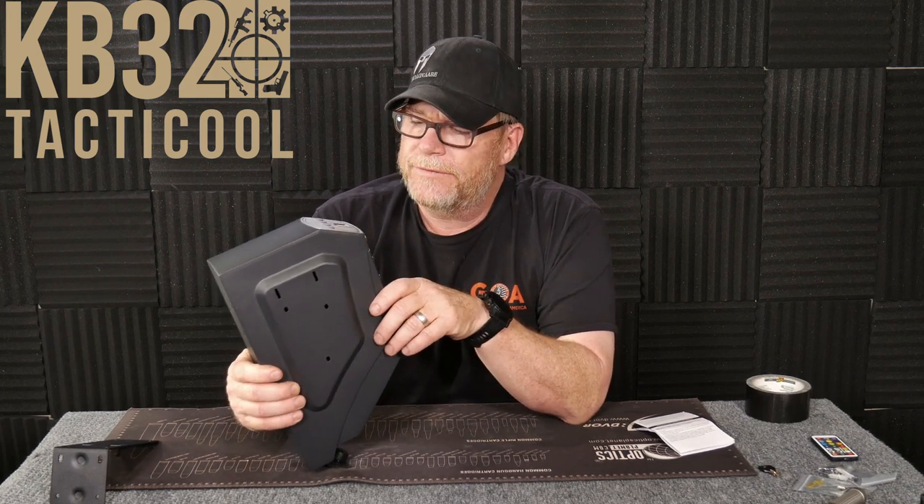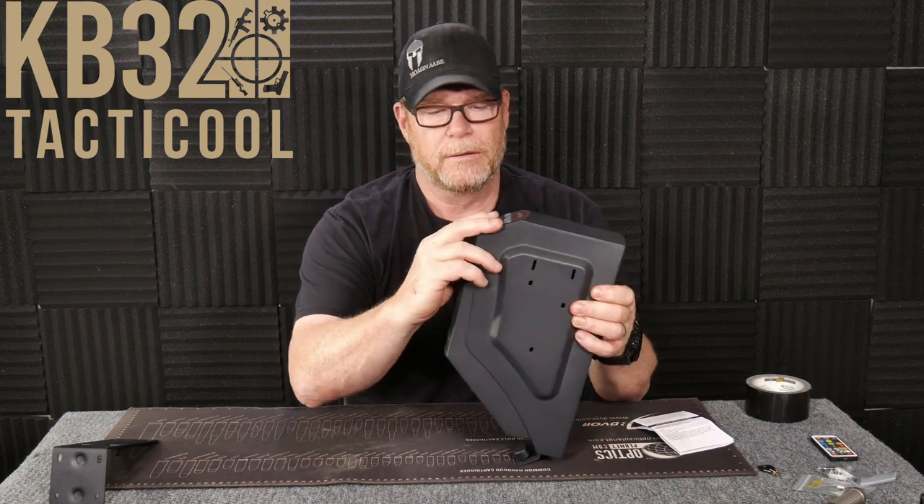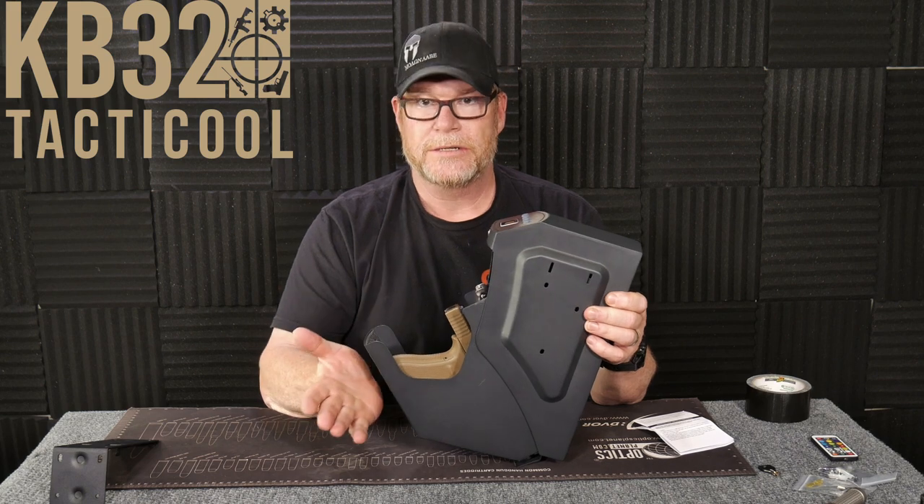There are three different ways that you can go ahead and open this thing: one is with a key, one's with a passcode, and the other one is with your fingerprint. Let's see if it'll work. There you go, just like that.